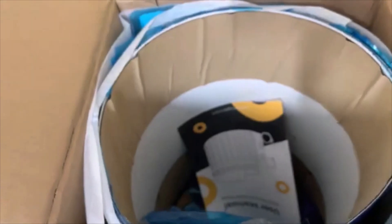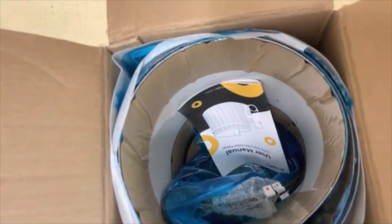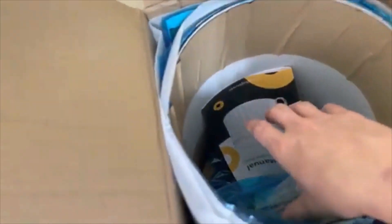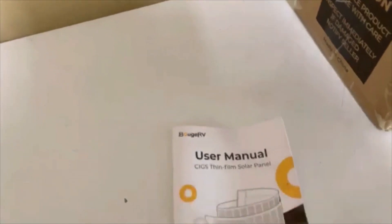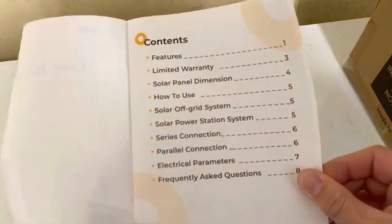The solar panel is rolled up 360 degrees and it does look like it's got some tape on there. We'll get the manual out, look at it, and see exactly what's included in the box.